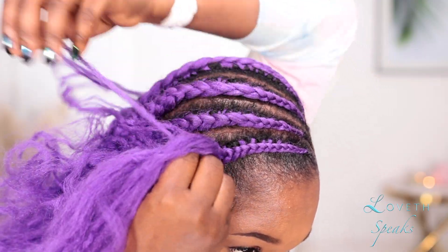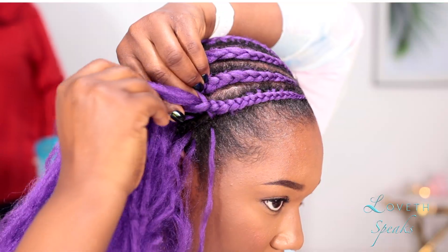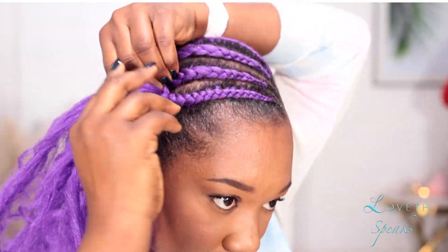Is this hairstyle something you might try, or would you like to see me do this again with regular braiding hair? Just comment down below. Also don't forget to give this video a big thumbs up and subscribe to my channel if you haven't subscribed already — I'll see you guys in my next tutorial, bye!